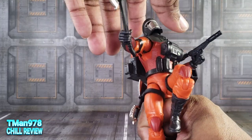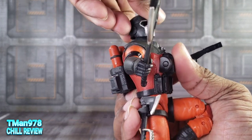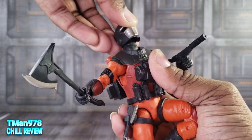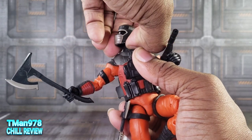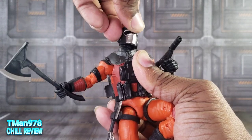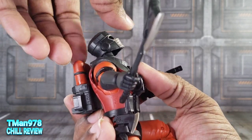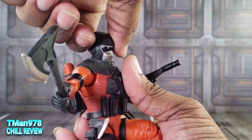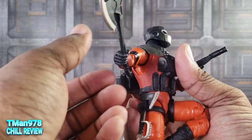Let's fully show you his articulation. The head is on a typical ball joint — you get a lot of range on that just from the ball alone. His neck at the base rotates a lot easier than a ton of other figures, so you get a lot there. You can look up a bit, a lot. You can look down, tilt, and do just about anything you want with that neck.